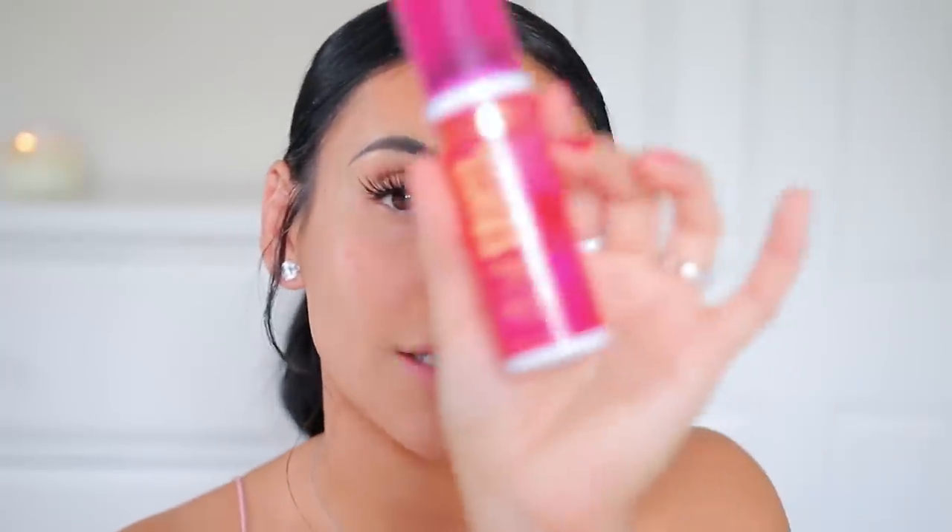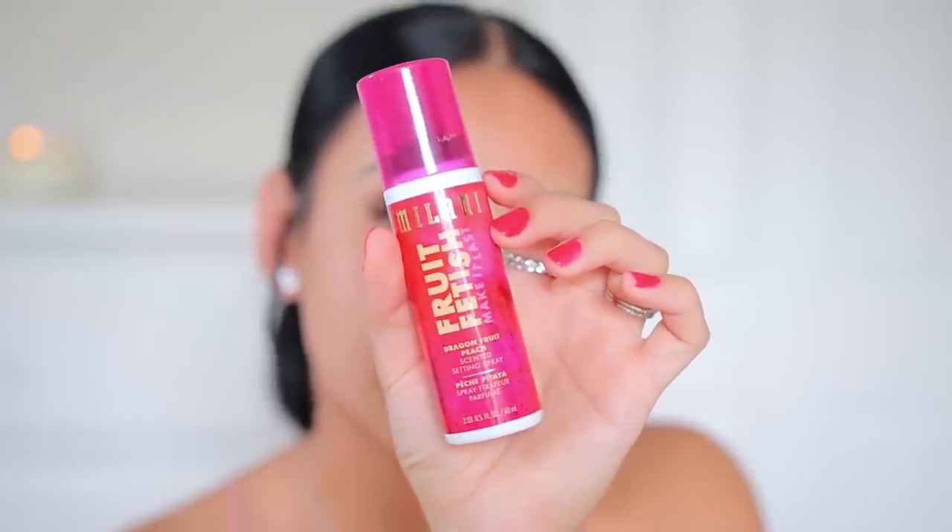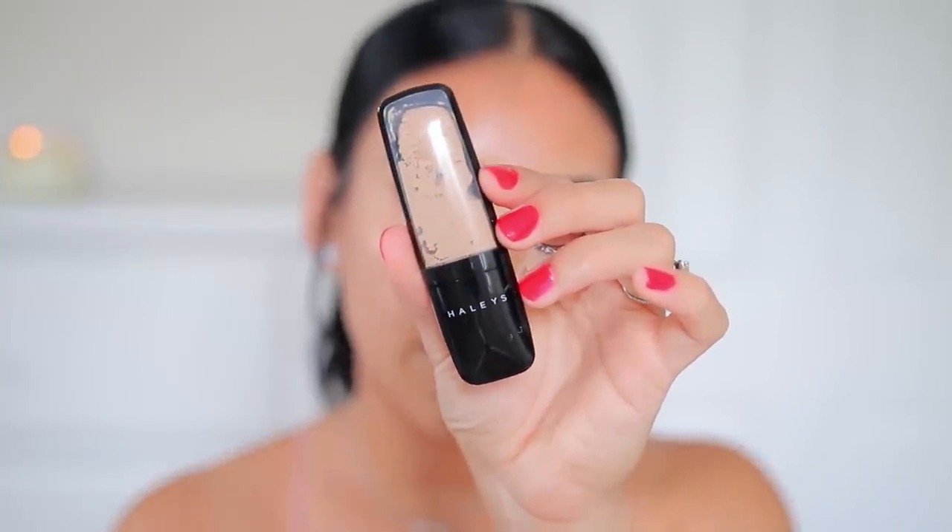I'm going to prime like I normally would to give the foundation a fair shot. I'm going to use the Milani Fruit Fetish Dragon Fruit Scented Setting Spray before and after to prep and set my makeup. Then to prime I'm going to use my Haley's Beauty Refine Primer — it's a good pore-filling primer and it won't alter the finish of my skin, so I'll put it on my T-zone where I have large pores.